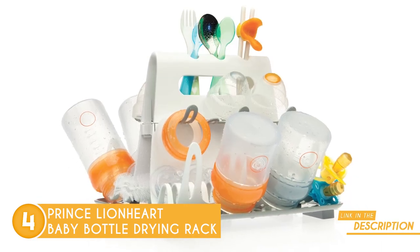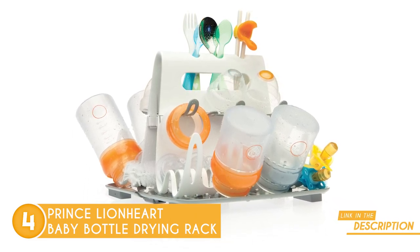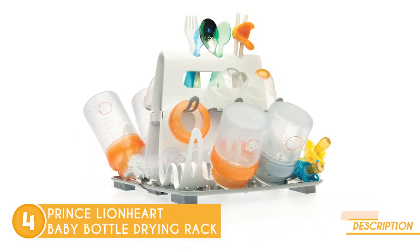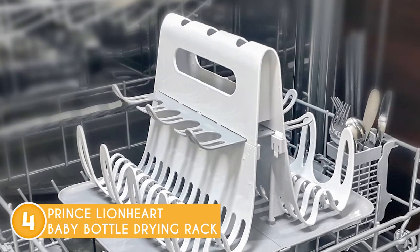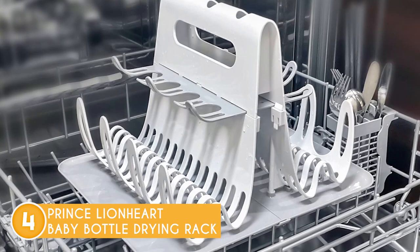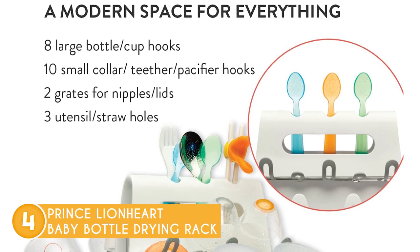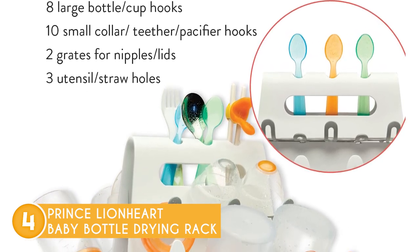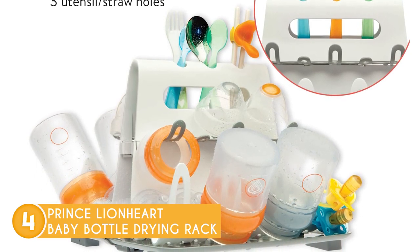And the best part? It's crafted from materials free from harmful substances like BPA, phthalate, PVC, latex and lead, guaranteeing the utmost safety for your precious baby's items. When the feeding session is over, this drying rack easily folds up and can be stored away, saving you precious space in your kitchen. Its versatility allows it to accommodate up to 16 bottles, sippy cups, teething toys and more, catering to the diverse needs of modern parents.